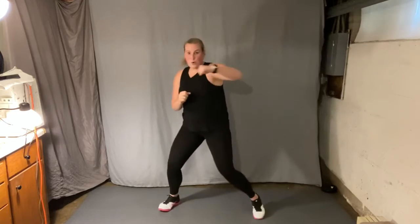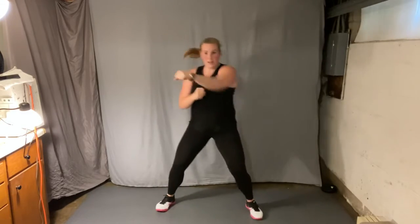Eight cross punches, left arm first — eight, seven, six, five. Four hooks, same thing. Cross, hook. Again, get low, hook. Stop right at the base. Again, hook.